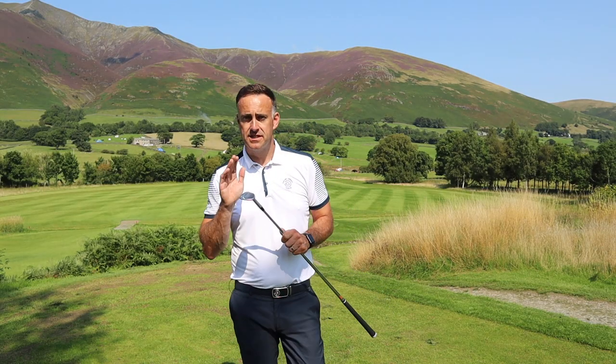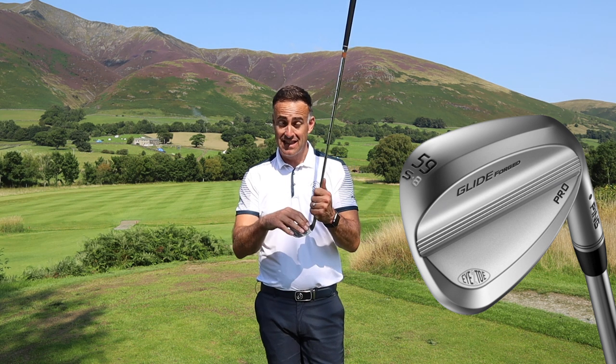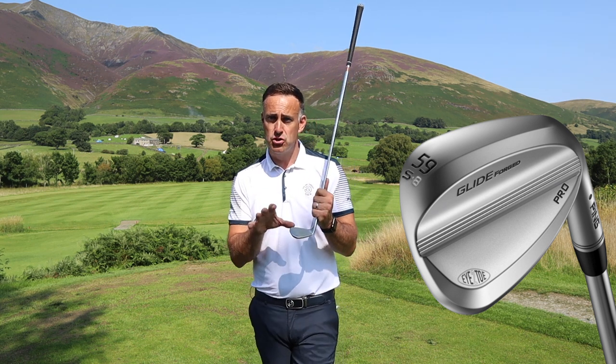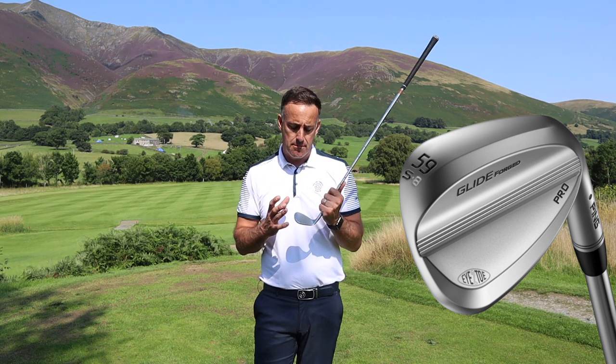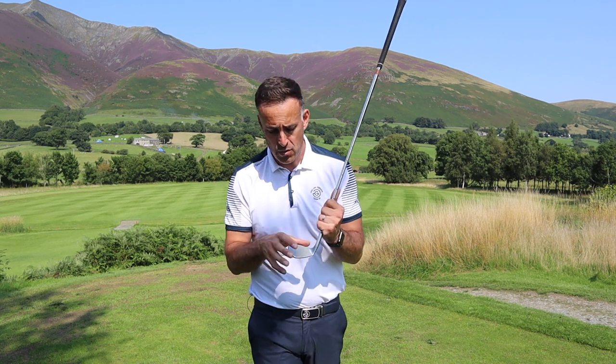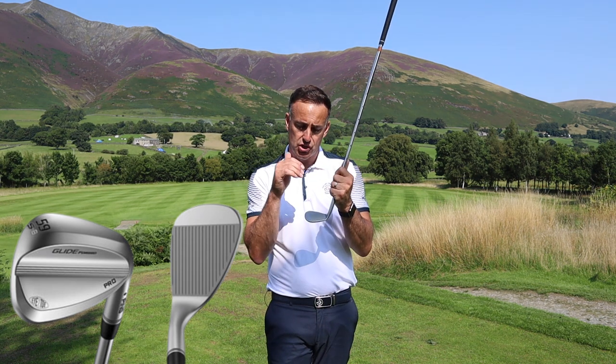Alongside this Pro wedge, Ping are also offering the i2 Toe version. It's basically a high toe design, very much coming from the shape of the original Ping i2 wedge that was iconic for many years — and it's still something that tour pros request, which is one of the reasons it's gone into the range. The high toe puts more weight up into the toe section, pulling the CG up, producing a lower launch and lower spin shot — ideal for players who like to shape shots with that high toe, with a little more offset and a more rounded leading edge.